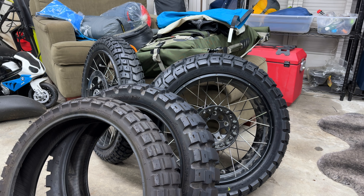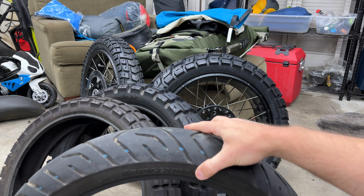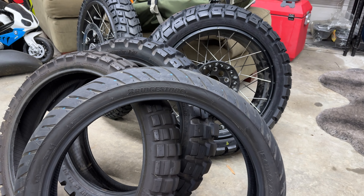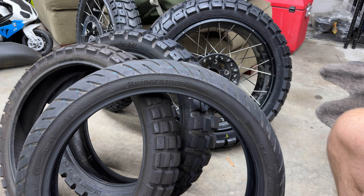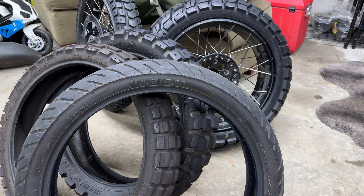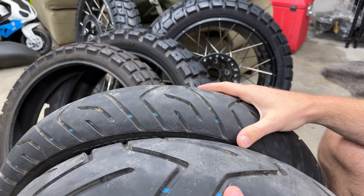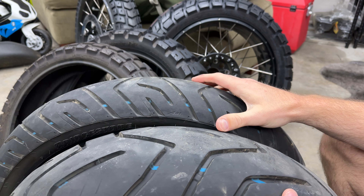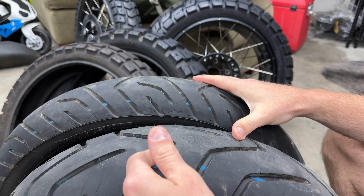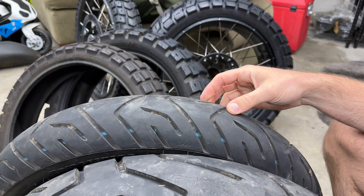But if you buy a GS, unless you order it with the off-road wheels, you get some weird stuff. Remember, 90% of GSs never leave pavement. This is the one I'm seeing a lot in the 2024 models — this is the one my bike came in. It's the Bridgestone Battleaxe Adventure A41R. Some GSs will come with these. You can see the treads. It's called an adventure tire, but it's not — these sipes are a little bit wider, a little bit deeper, but this is a street tire. There's no debating this. It's a street tire.